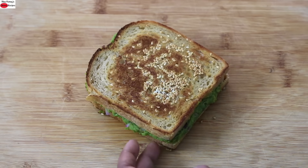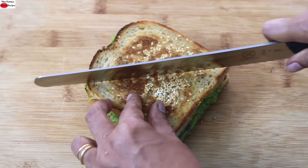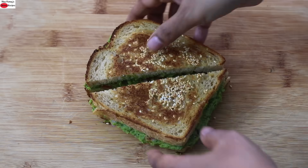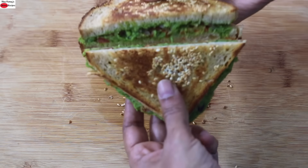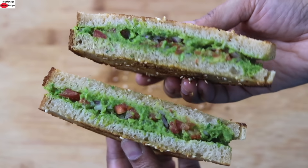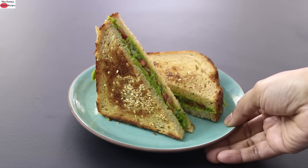Place a skillet on top and allow that side to get toasted. About a minute later remove the skillet and serve the sandwich on a plate. Let me just slice it and show you how it looks — see how crispy the sandwich is! Do try this healthy and filling high-protein channa sandwich recipe and let me know how it turned out. Thank you for watching and until next time, take care. Bye bye.